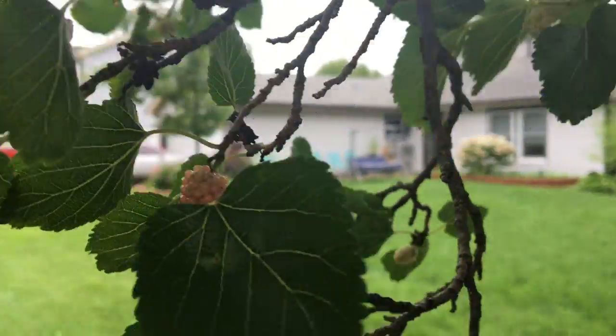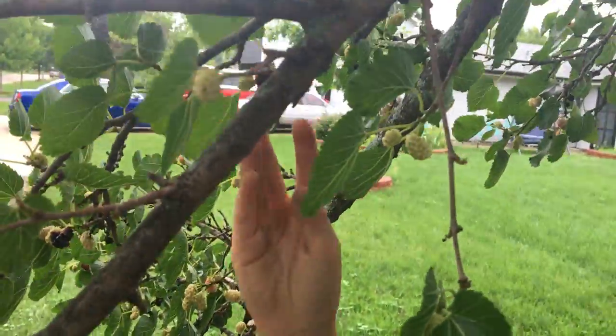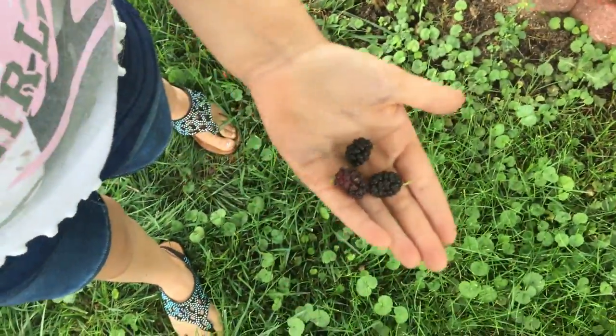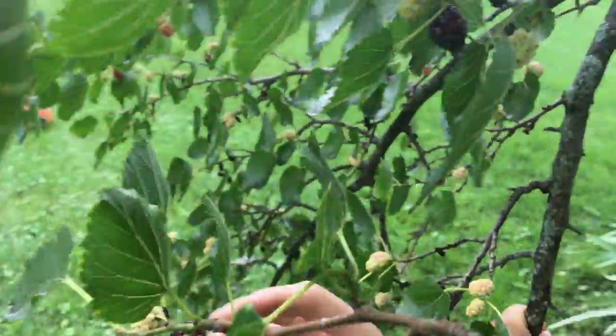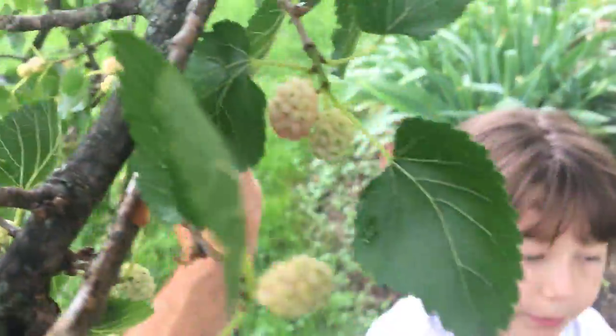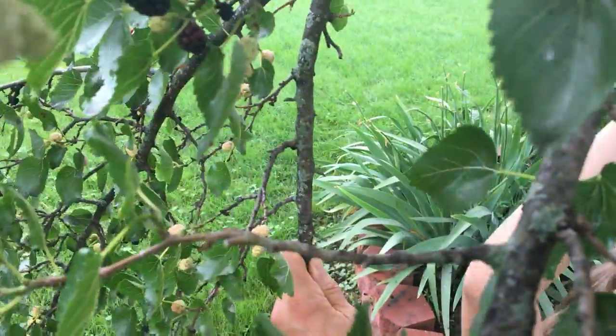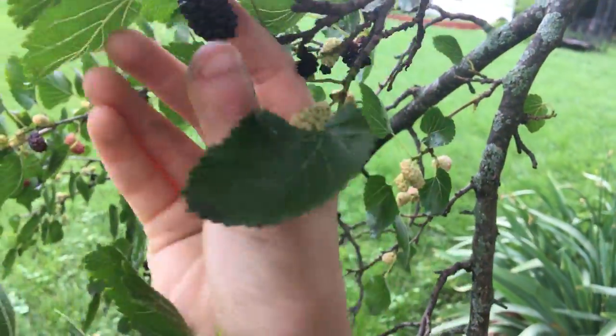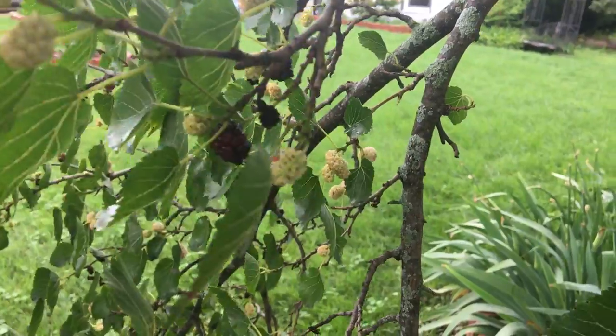Reaching up on tippy toes — we got three of them, and a little bit of mulberry stains. Mulberries fall down really easily. If you ever see mulberries that look ripe or not ripe, just make sure to wash them off because you never know what's on them — though you can also eat them without washing.